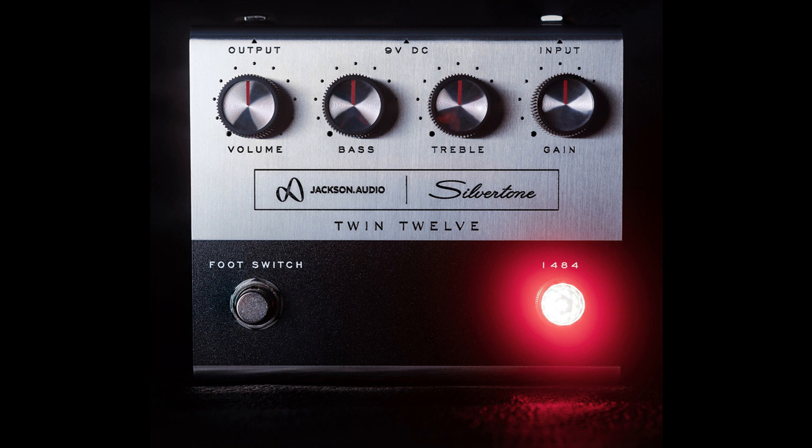are thrilled to announce the release of an all-new Silver Tone registered guitar effects pedal that beautifully recreates the renowned Silver Tone Twin 12 Trademark Model 1484 Guitar Amp, both in sound and looks.